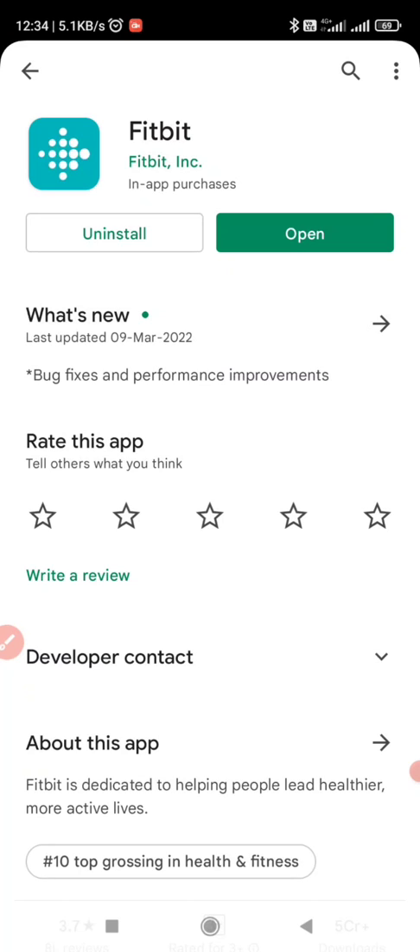The first step is, you have to install the Fitbit app from the Play Store or App Store. Now click on Open.